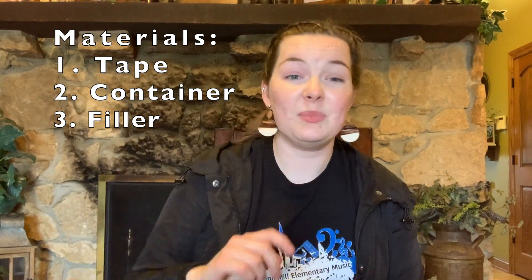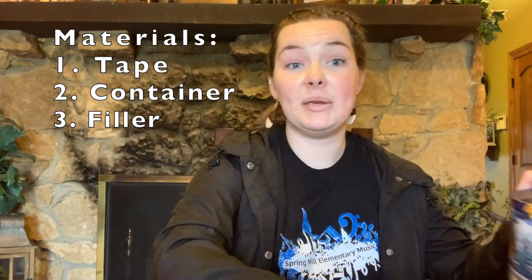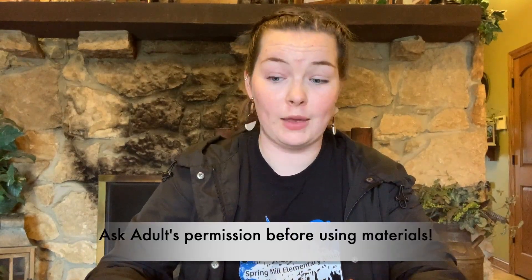Material number three is going to be some filler. One filler I have is rice. I've also got some beads inside this one that you would make a bracelet or necklace with. I've also got some macaroni, some pasta in this bowl right here. You might notice that a lot of these materials come from the kitchen — we cook with rice, we cook with pasta. So I had to borrow a lot of these things from my family, so make sure that you ask your family for permission to use their materials before you make your instrument.